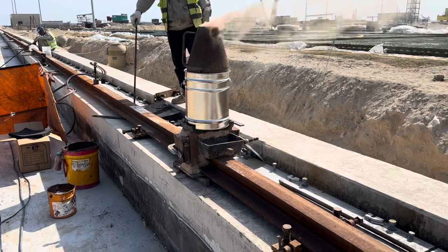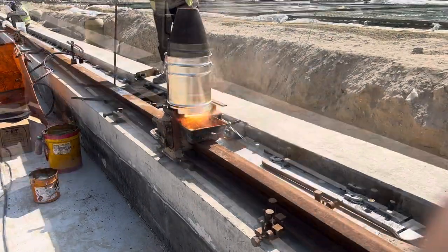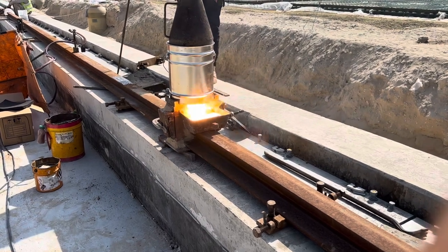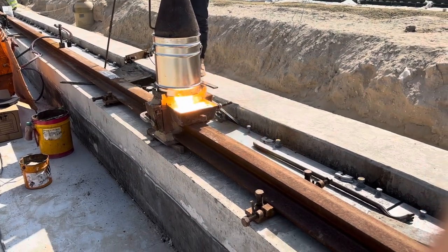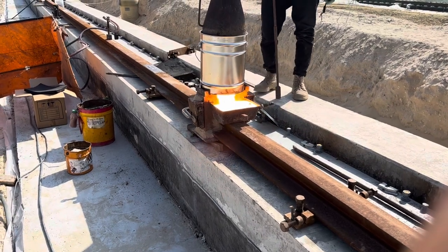Now this is the molten steel pouring. The main parts of the thermite welding process are the crucible and the thermite mixture.